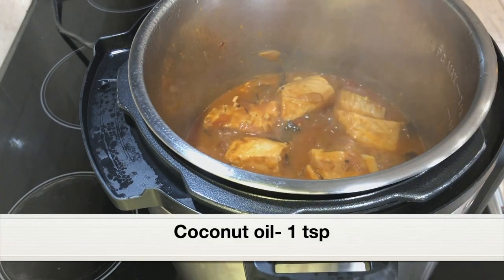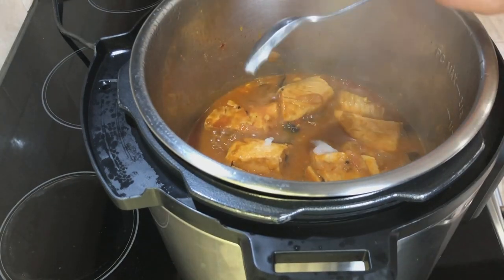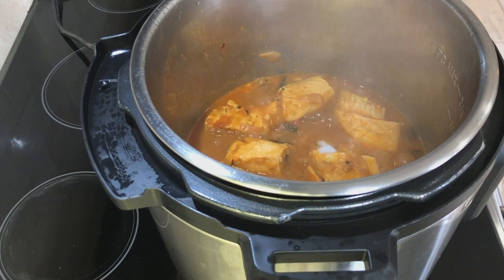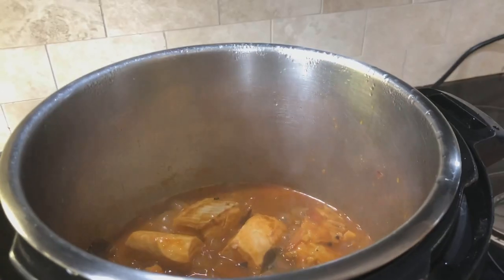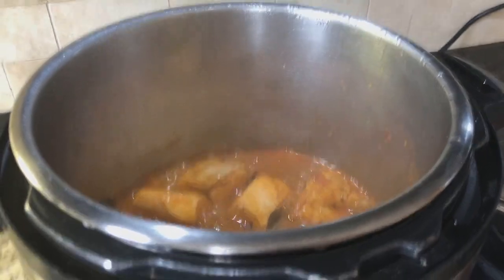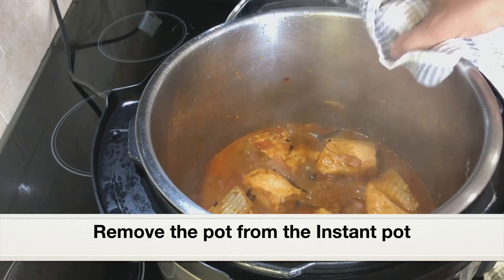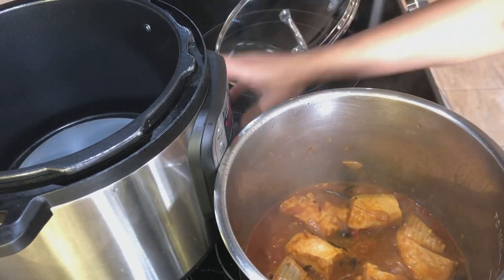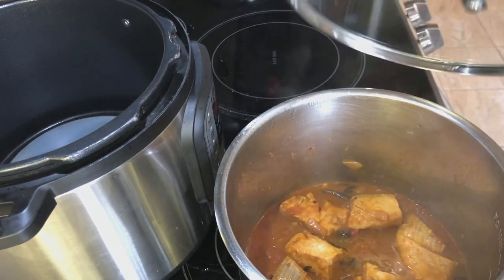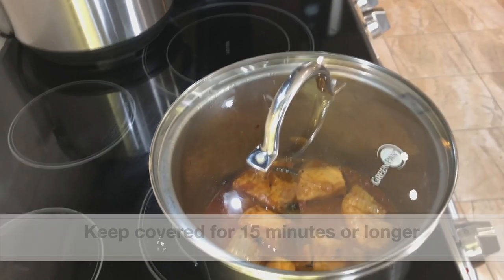Towards the end, let's add one teaspoon of coconut oil. Cancel the sauté setting — the fish curry is done. I'm going to remove the stainless steel pot from the main instant pot as the pot is still hot and we don't want the fish to be overcooked. Keep it covered and let it rest for 15 minutes before serving.